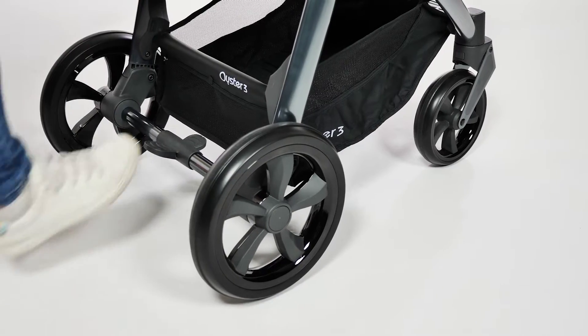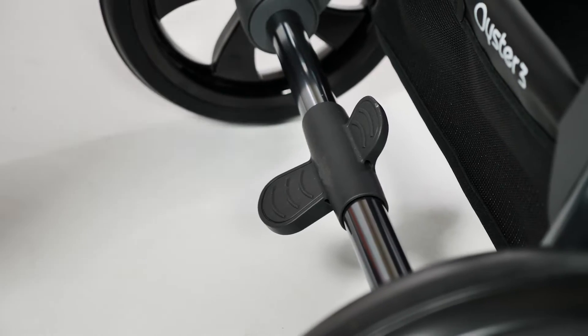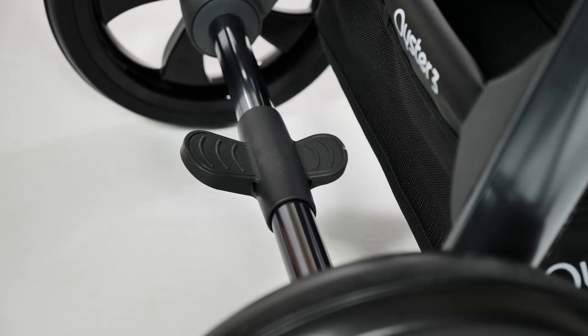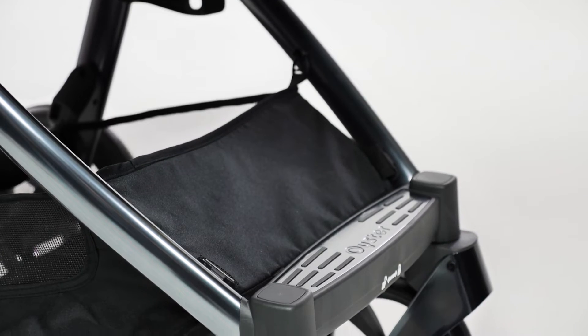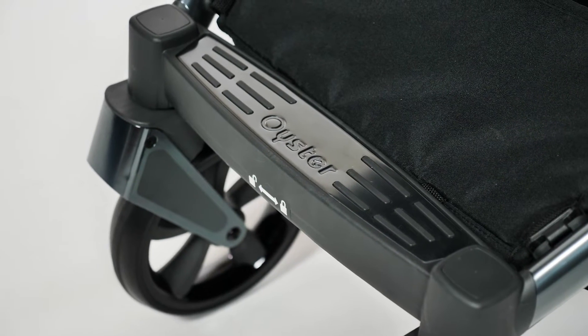At the rear of the chassis you'll find the brake – an easy on-off motion by pressing the pedal, so flip-flop friendly. The front of the chassis is a standard footplate with a metal finish, with the Oyster logo imprinted into it along with rubber strips to aid grip for your little one.